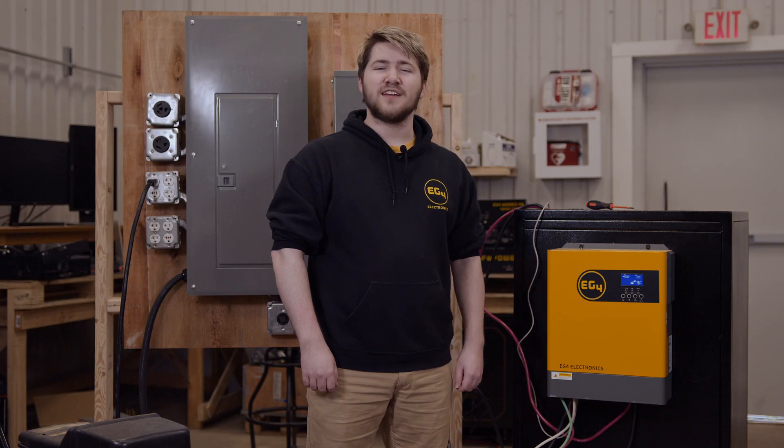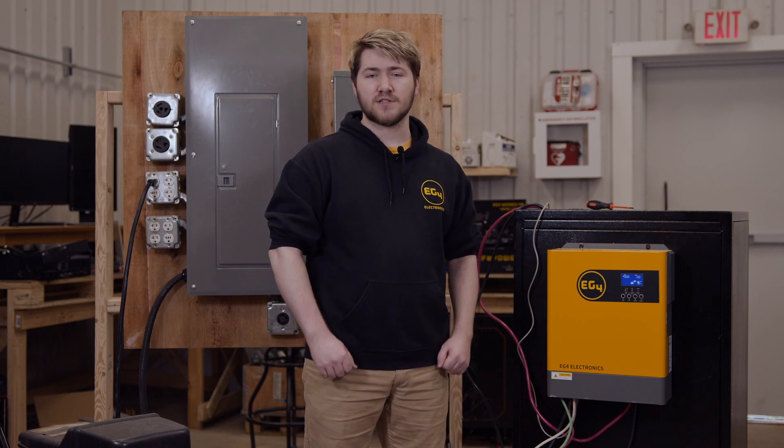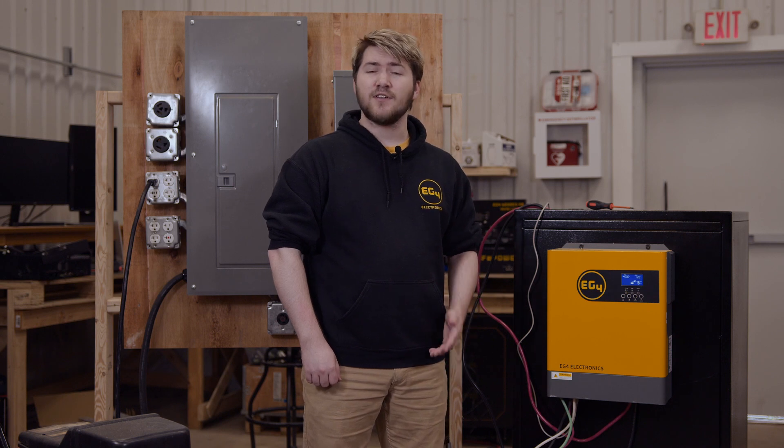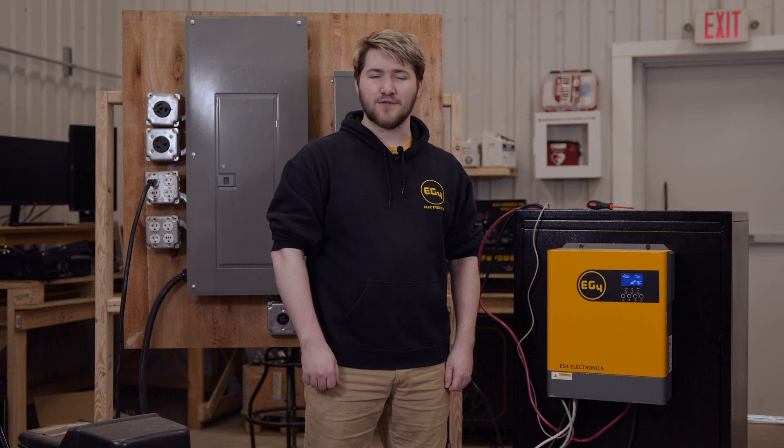Thank you for tuning in to our peek at the EG4 3KW inverter. This inverter's capability, efficiency, and value makes it an essential for small-scale solar projects. If you liked this video, please leave a like and comment down below. I'm Braden from EG4 Electronics. Thank you for watching.